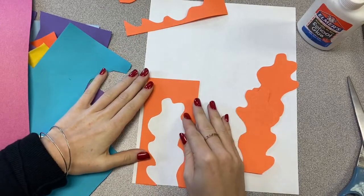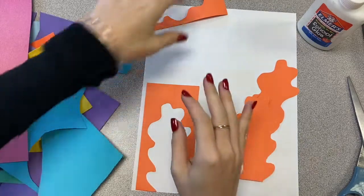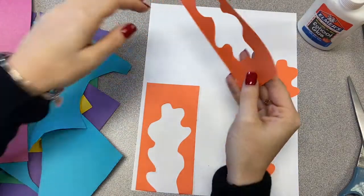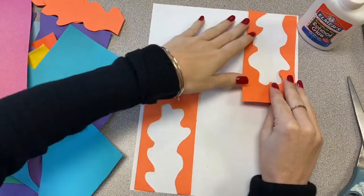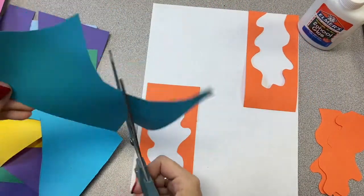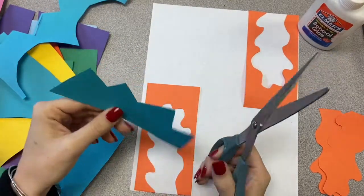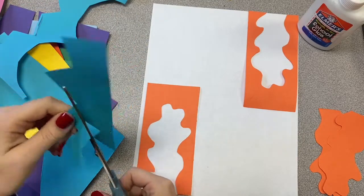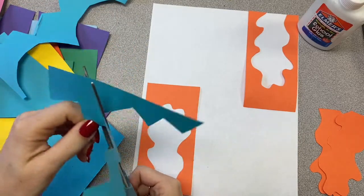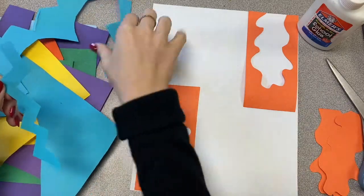Also, this type of art is called abstract art. Abstract art doesn't always look like something realistic — everyone has their own idea of what that piece of artwork means. It's also created by using different colors, lines, and shapes. That's exactly what we're doing today: we are using our scissors to draw in that paper and create different shapes.